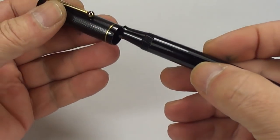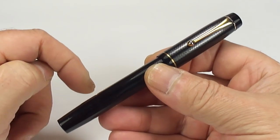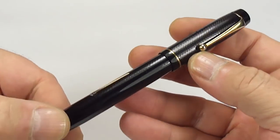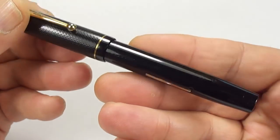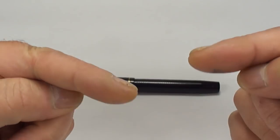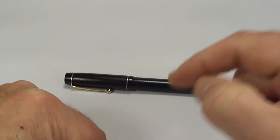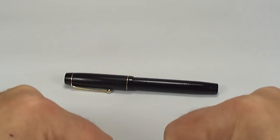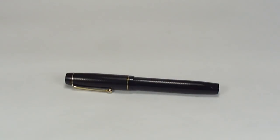Let's pop that to one side, pop the cap back on, and there we have it — a National Security Number 222 fountain pen made in England. A very nice, handsome, unassuming pen with this lovely chase pattern to the barrel and cap, in very nice condition. I hope you guys enjoyed the video as much as I enjoyed showing it to you. Don't forget to leave a comment below, subscribe if you haven't already, and if you can, please support my work. Bye for now!